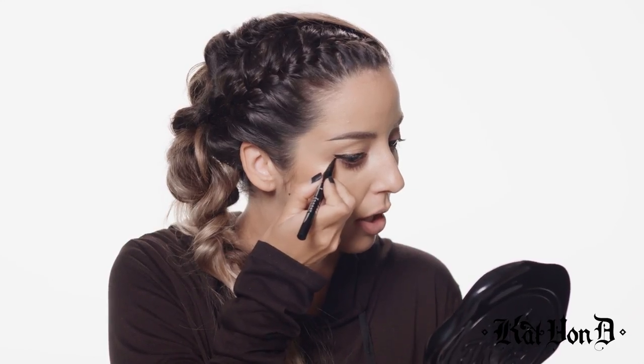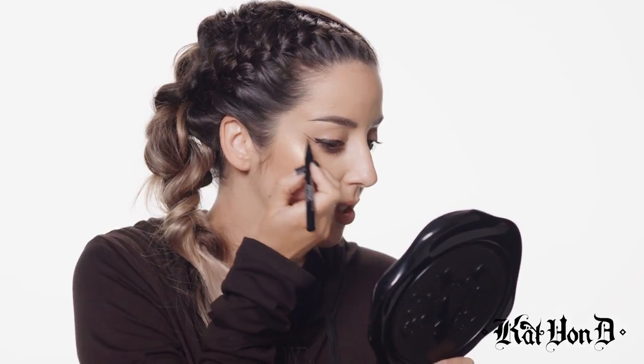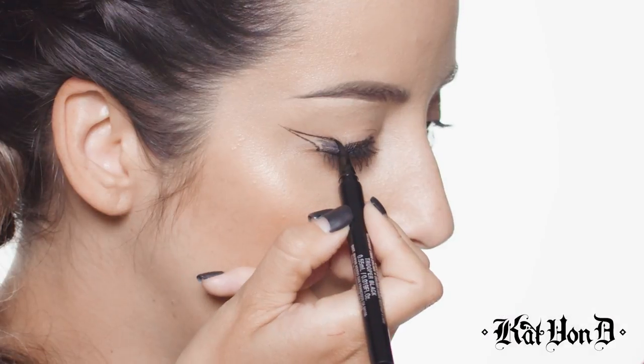If you notice, I kept it thin going across here and I'm starting to thicken the wing towards the edge, because this side is slightly downturned. I like to use where the bottom eyelid and top eyelid kind of connect as my guide to drag out and up, with the pointed tip of Dagger facing outward. Then I flip it and connect to the center area.